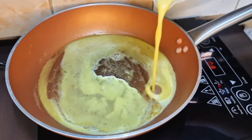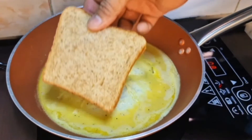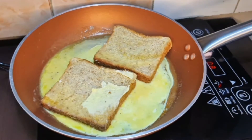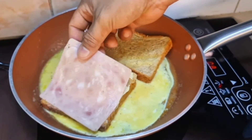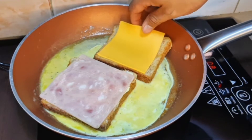Buhusan lang natin ng konting itlog dito sa ating pan. Then ilagay lang natin yung tinapay sa pinakibabaw. Then patungan natin ng ham.